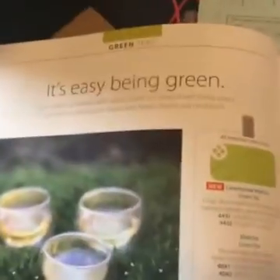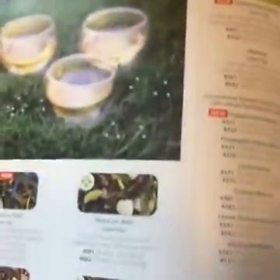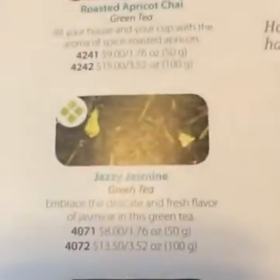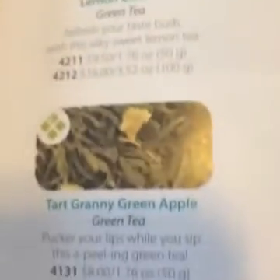If you're a fan of green tea, there's a whole two-page spread just for you. There's Jazzy Jasmine, Berry — Tart Granny Green Apple. Here's a fun one: Berry Mojito, Strawberry Fields.